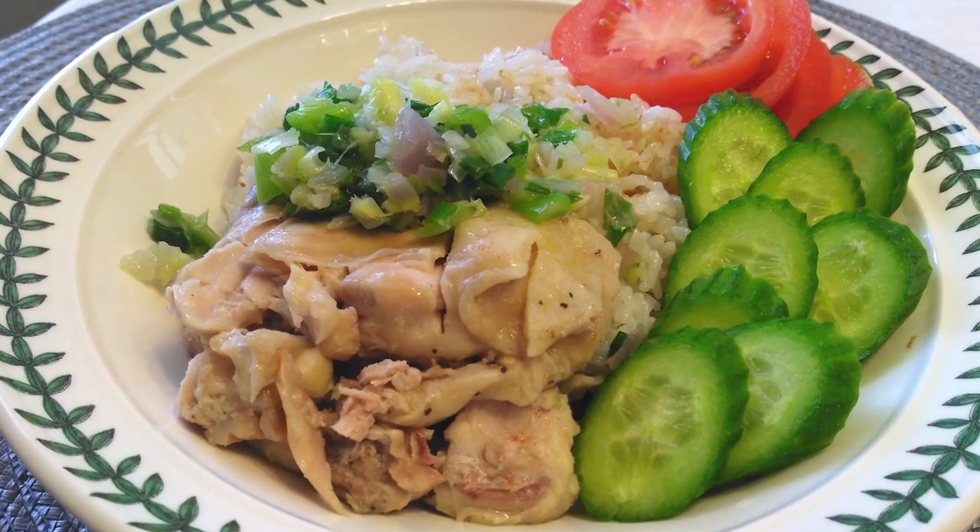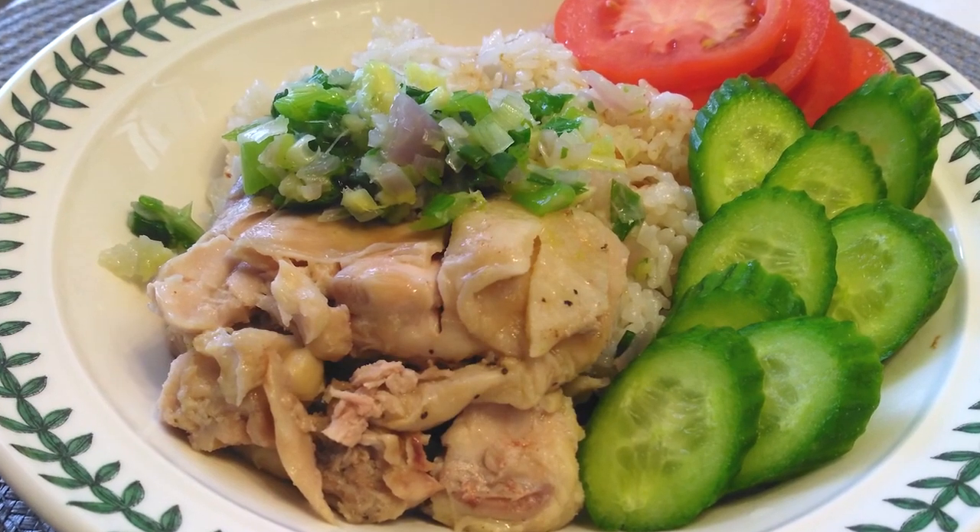If you guys like this recipe, please subscribe. Until the next time, thank you for watching — watch me cook.